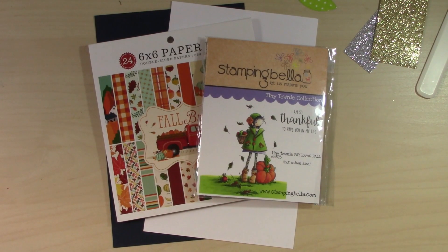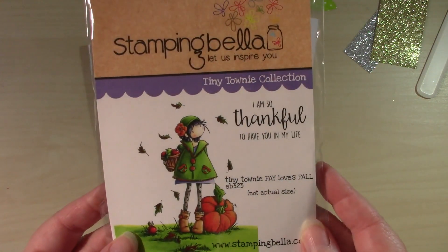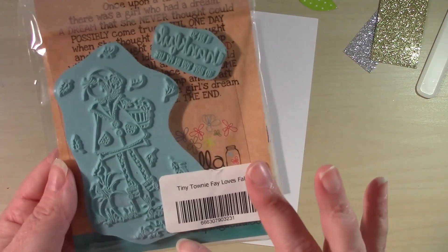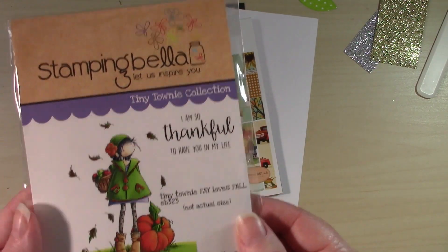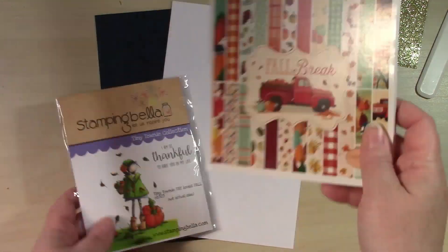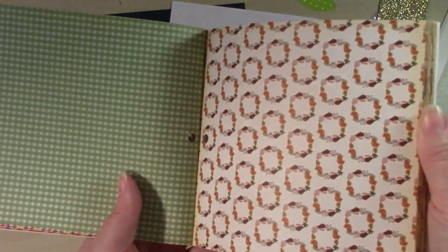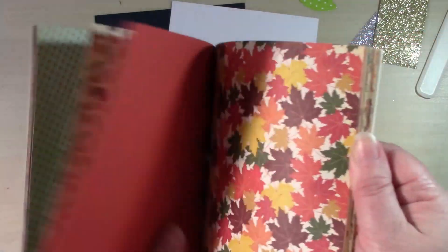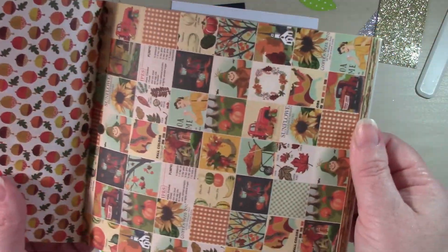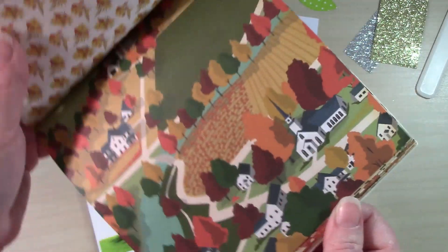Hello everyone, welcome! This is Christine with Patter Crafts and today I'm doing a project for Scrapping for Less. I'll be using this stamp set called Tiny Townie Faye Loves Fall from Stamping Bella. I'll also be using this paper pad from Carta Bella — it's a 6x6 double-sided pattern paper pad called Fall Break. It has some really great fall images with kind of a vintage feel.